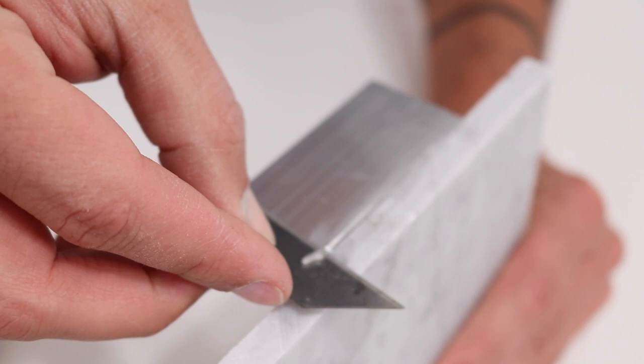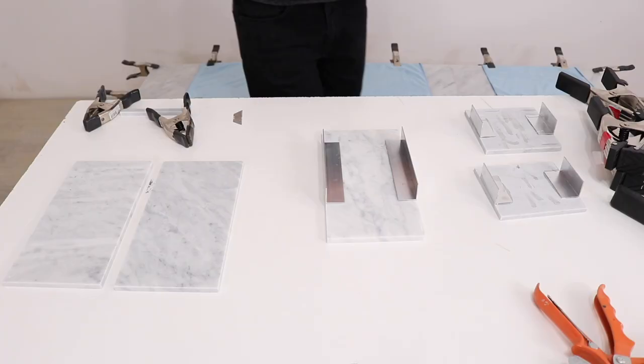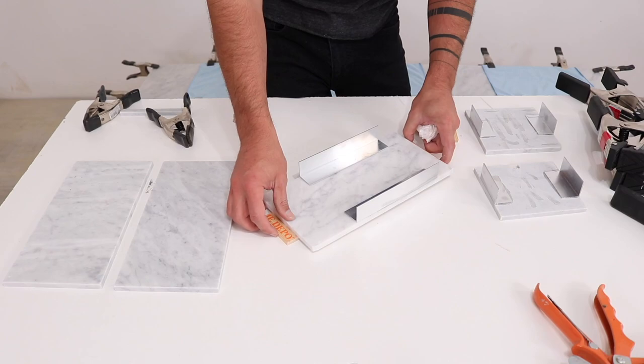I used some thin pieces of wood to set the bottom of the planter at a slight angle that'll allow the water to drain, and then just checked to make sure all the pieces are going to fit the way I wanted them to. Alright, looks good — time to glue up the box.